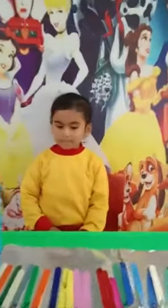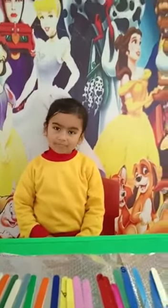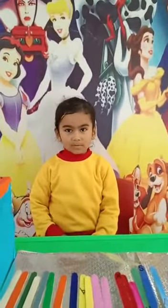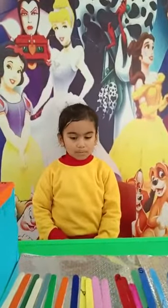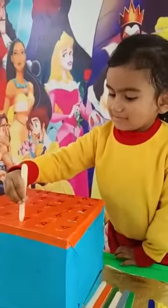Now you can see there is a capital ABCD on the ice cream sticks and small ABCD in the box. Now I will tell you the alphabet and you have to pick up from the capital ABCD and fix it into the small ABCD.